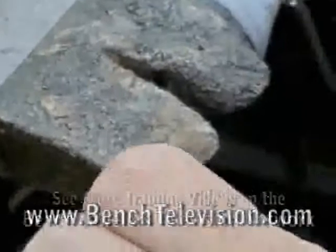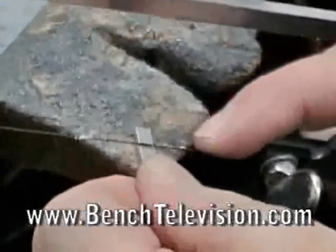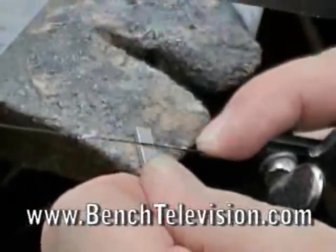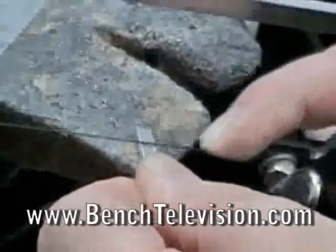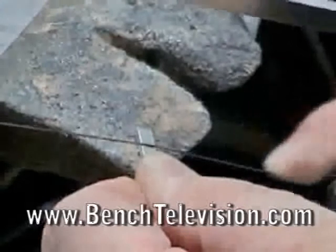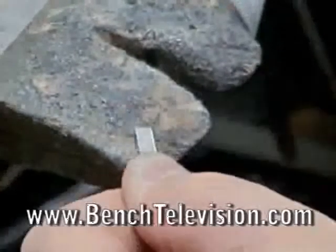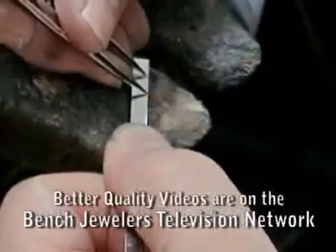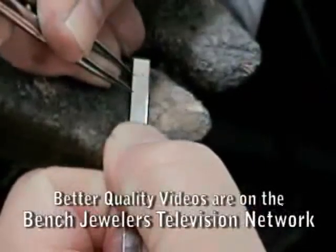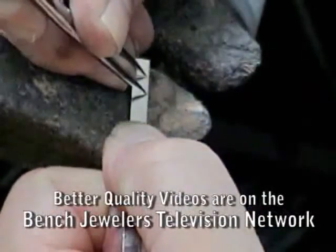We mark off the length of the stone and cut about halfway into the platinum strip. Then mark for the second stone and again saw in about halfway into the platinum stock.